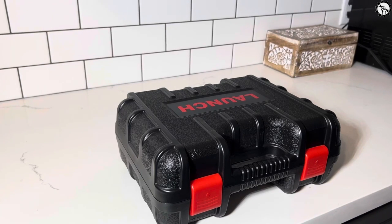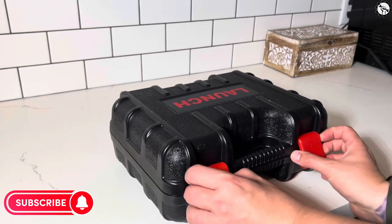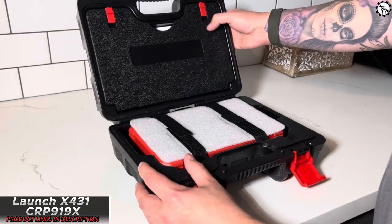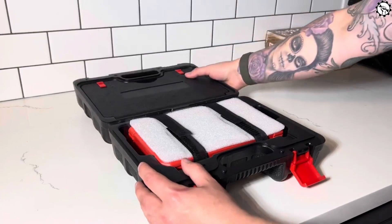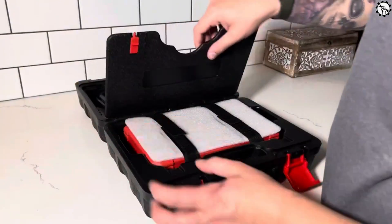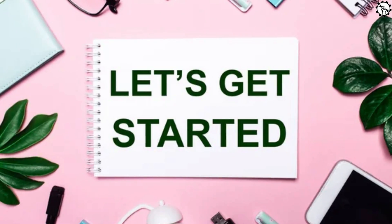Richard from Weekly Tools. Today we have an exciting review of a cutting-edge diagnostic tool that has been making waves in the automotive industry. Introducing the Launch X431 Car P919X, a powerful and versatile diagnostic scanner designed to empower mechanics and DIYers alike. In this video, we will explore its features, benefits, and why it stands out from the competition. So let's dive right in.